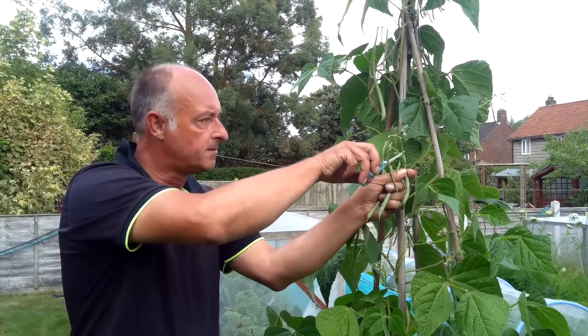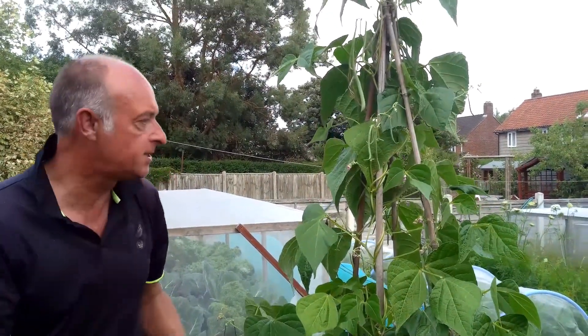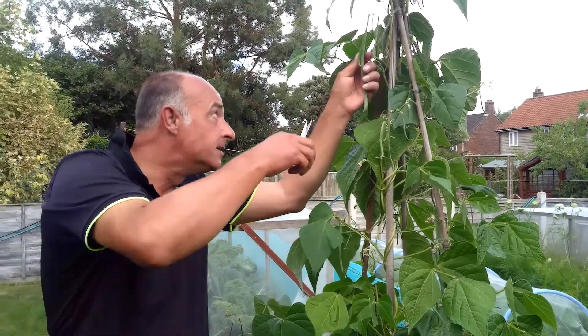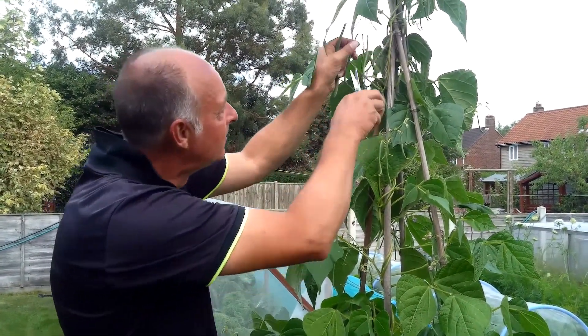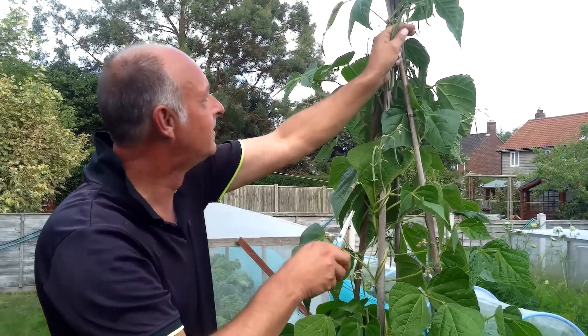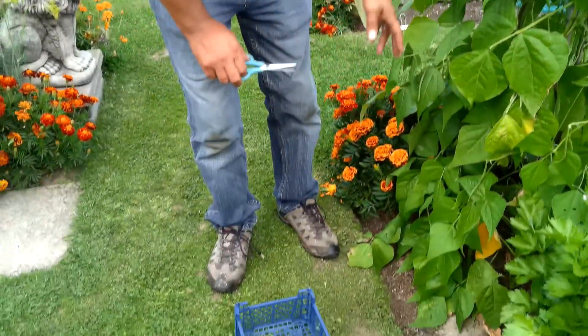The great thing about these climbing beans is that they just keep on producing and producing. There are still lots of flowers on here and they will keep going until the first frosts come.